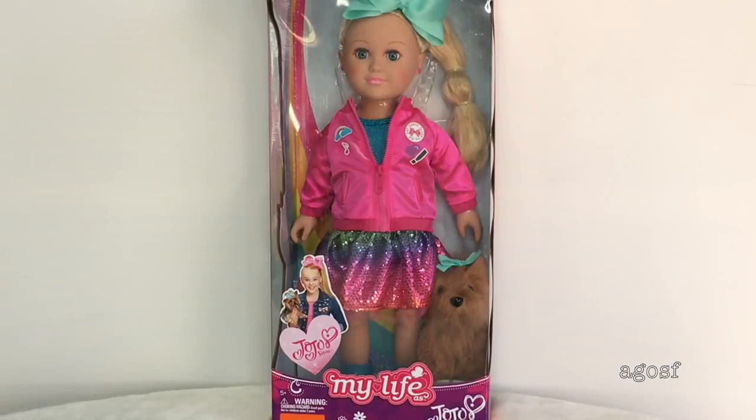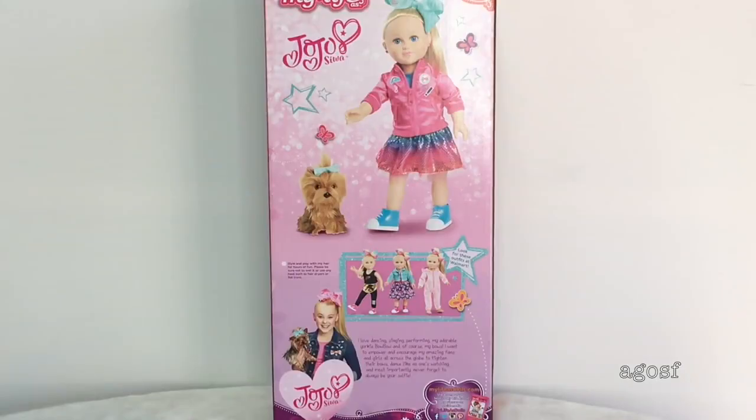The next item is the Jojo Siwa doll. Jojo is wearing a hair bow, has her ears pierced, and is wearing a very bright and colorful outfit consisting of a jacket, a tank top, and a matching skirt. The outfit comes with a pair of blue high top sneakers and a plush dog — her dog Bobo — who is also wearing a matching bow. The back of the box gives an overview of the doll, the outfit, and the plush, and also shows the outfit set we just reviewed as part of the Jojo collection.